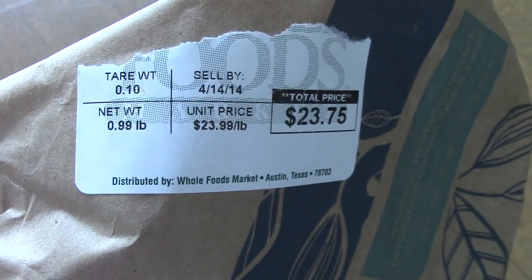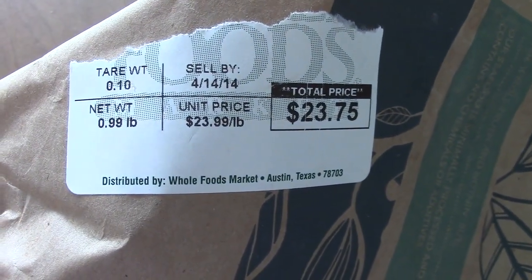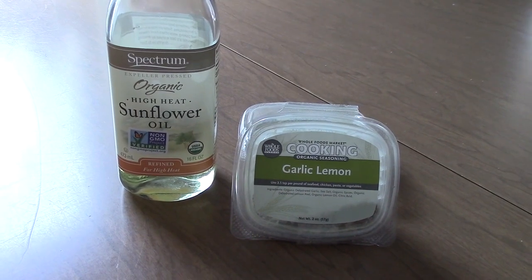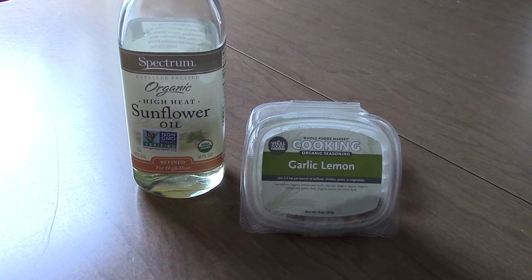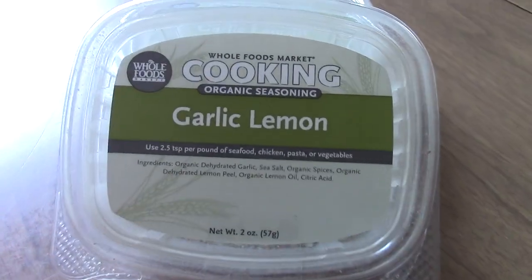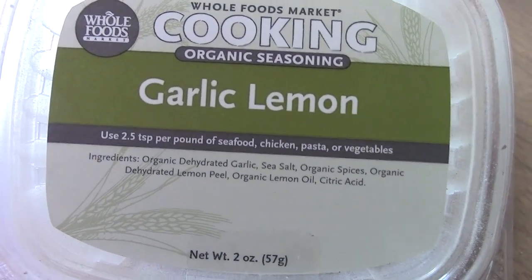The first fish is grouper — we got close to a pound and it was $23.75, and that's for two people, my husband and I. You're going to need some kind of oil to cook with — I'm using sunflower oil but olive oil or any cooking oil works. For grouper, I use a garlic lemon seasoning, which I get at Whole Foods.